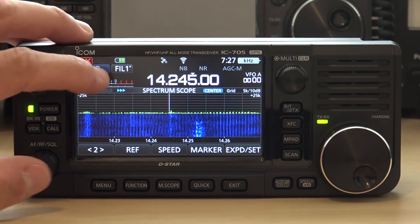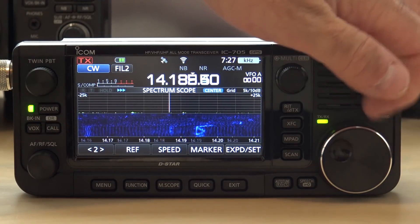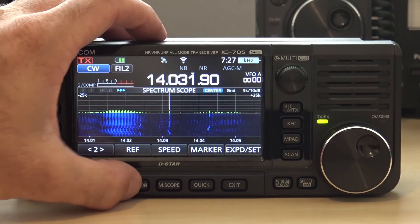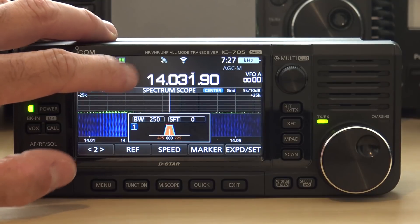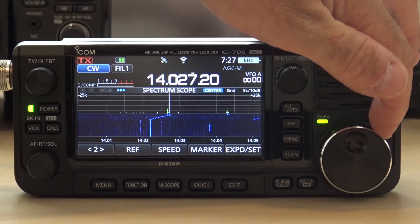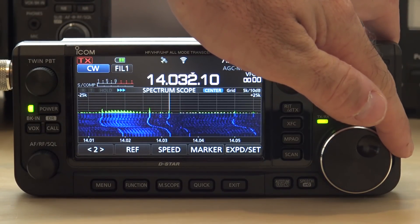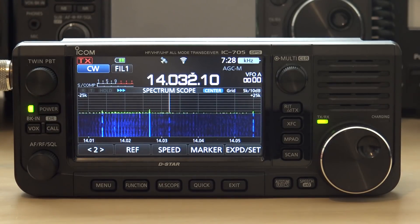Same thing for CW. We're going to go to CW. I'm going to go down here to the CW frequency — CW station. Let me turn everything off. Now you can see a lot of that buzzing — electrical noise.